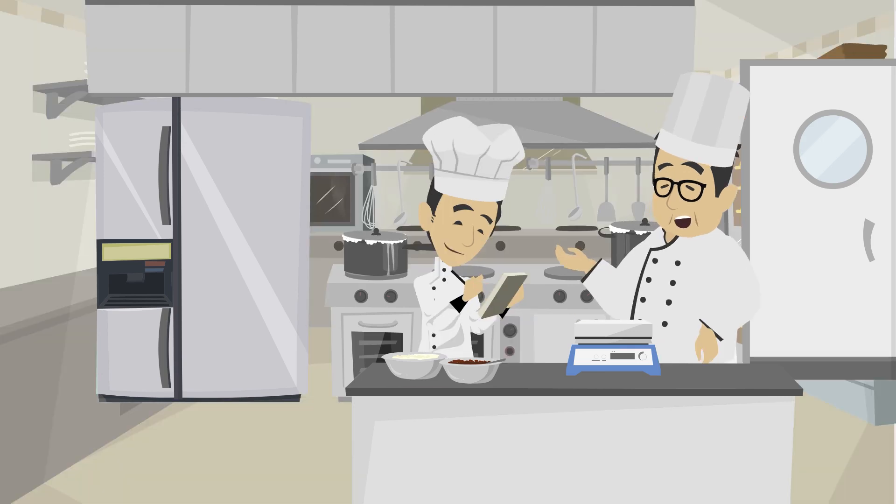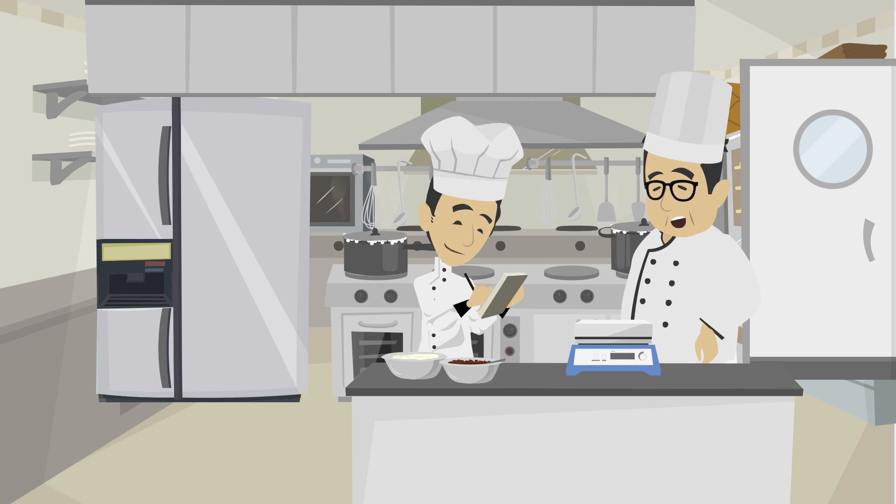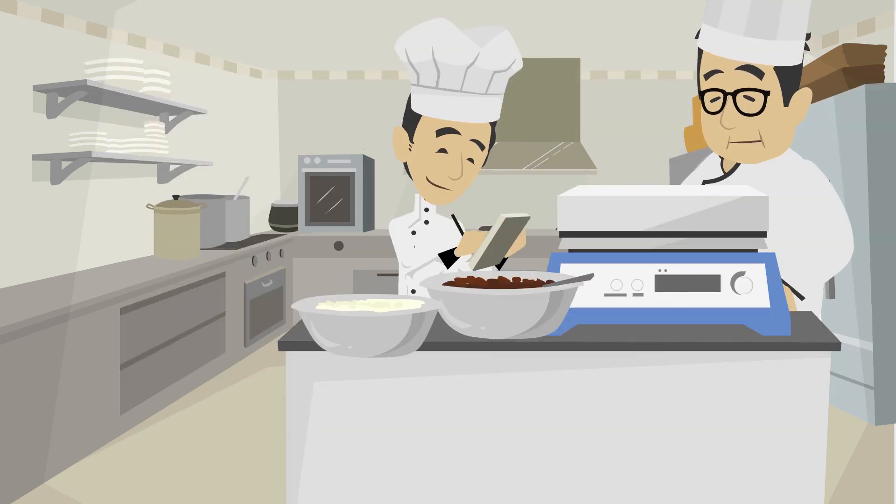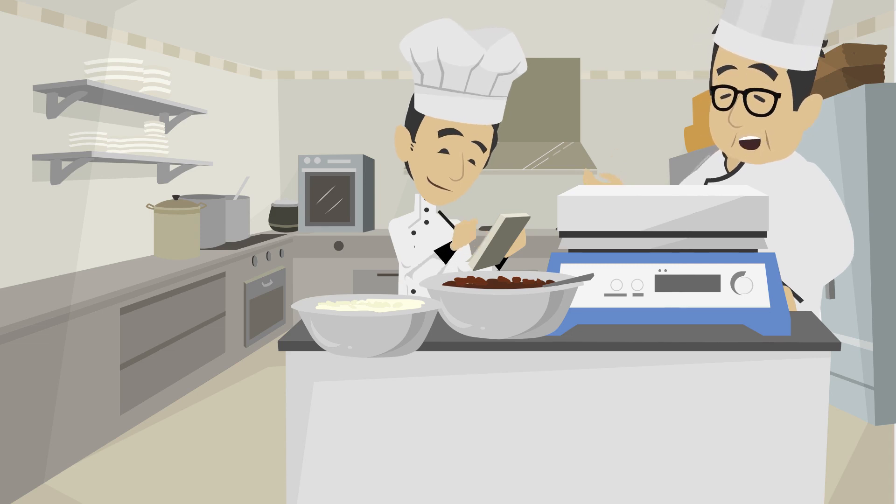Every recipe we make will have an ingredient list along with the weight of every ingredient. To use the weighing scale, ensure the weight is at zero. Then place the ingredient on top of the scale and allow it to show the final reading.